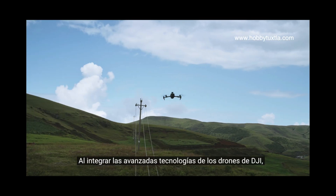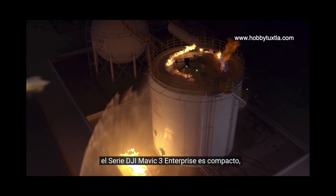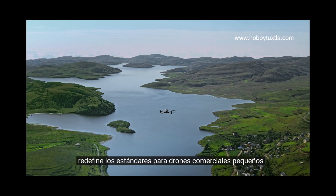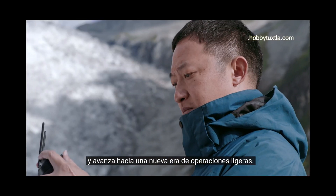Integrating the advanced drone technologies of DJI, the DJI Mavic III Enterprise Series is compact, portable, powerful and extensive. Redefining standards for small commercial drones and driving forward a new era of lightweight operations.